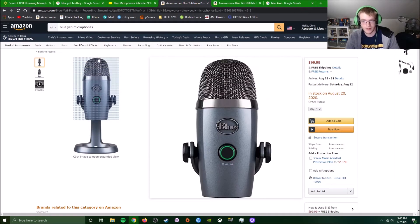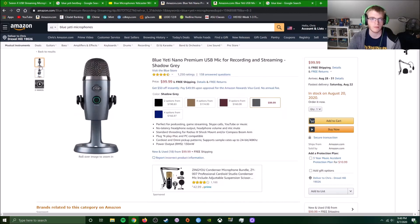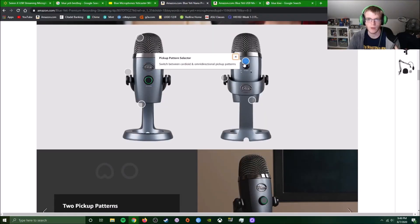That brings me to what I found: the Blue Yeti Nano. It has about the same audio quality as the Blue Yeti. The only difference is it's smaller and has about two fewer pattern options. It only has cardioid and omnidirectional — you don't have the interview mode with front and back, and I don't even know what the other pattern is. Cardioid is the only one I use anyway because I want to block out anything behind, and it does a fairly good job of cutting things out below too.